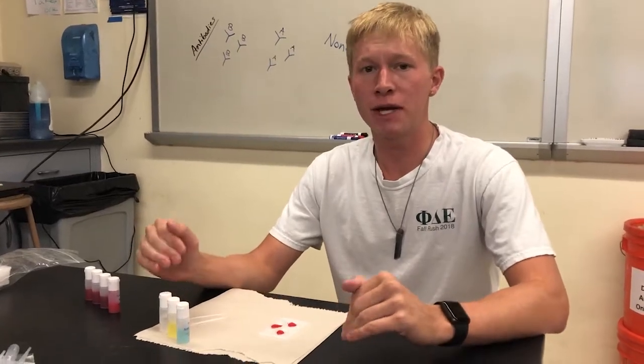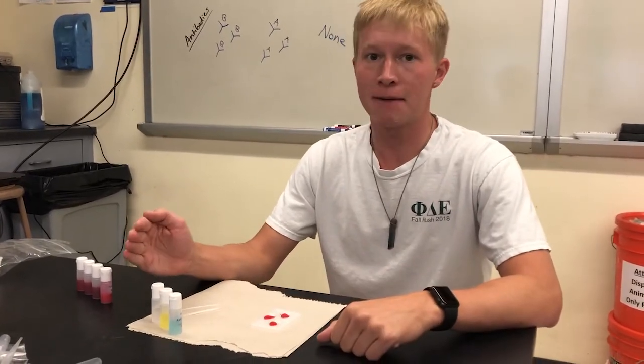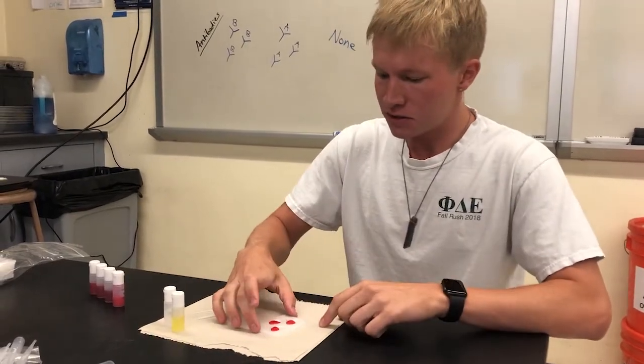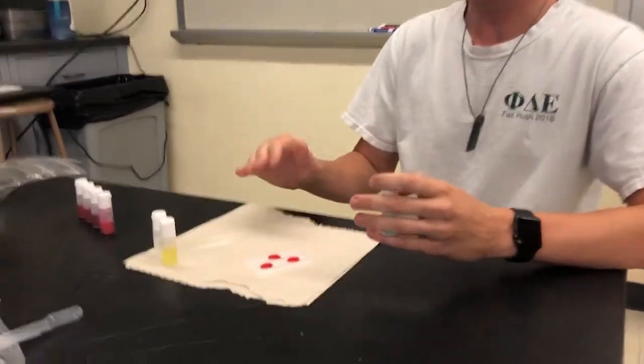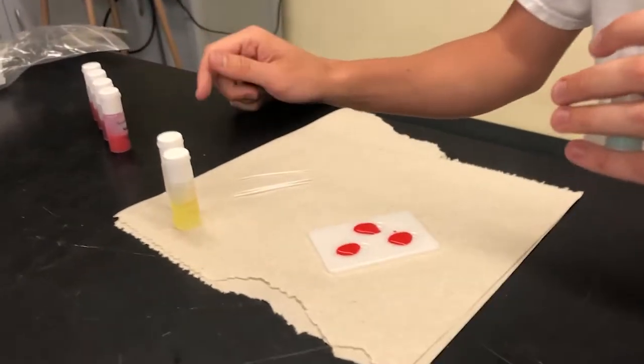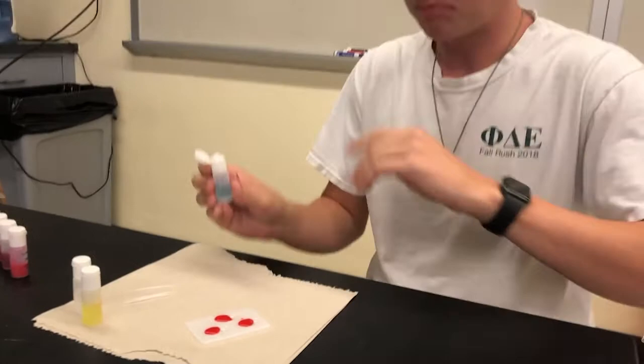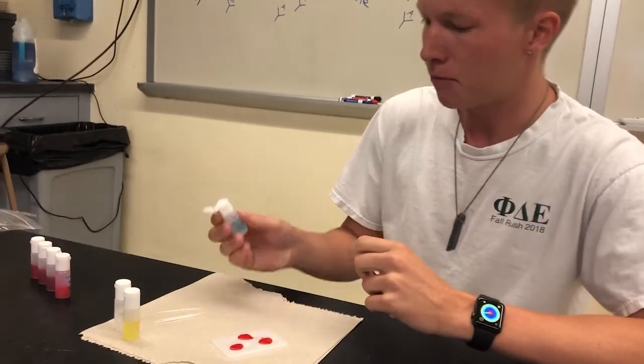Hey guys, so we're going to be doing a brief introduction into the blood typing experiment that you all are going to be performing in your lab. In this little dish, we have about three drops of sample one blood. You really only need about two or three — you don't want to waste any of the sample.